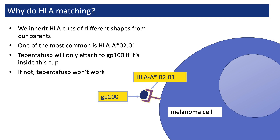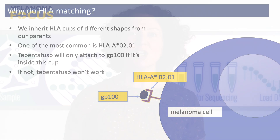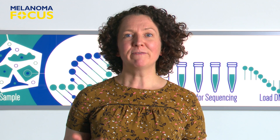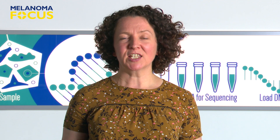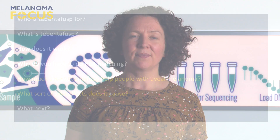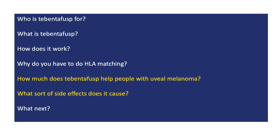Each of us inherits HLA cups of different shapes from our parents — a mixture, some from our mother and some from our father. Tebentafusp can attach to GP100 if it's sitting inside a cup called HLA A0201, which up to half of people have depending on their ethnic background. So before receiving Tebentafusp, the doctor asks for HLA matching to be done to find out if the person has inherited HLA A0201. If not, there's no point giving them Tebentafusp, as it wouldn't work.